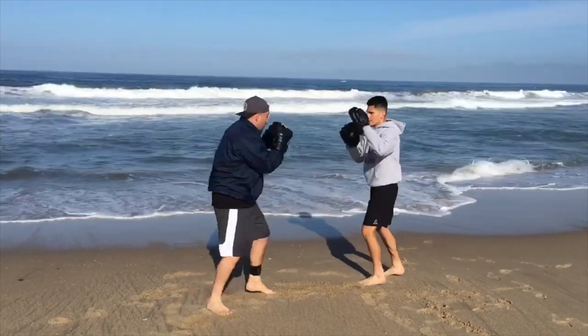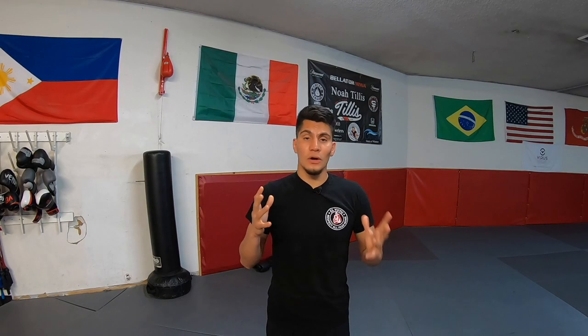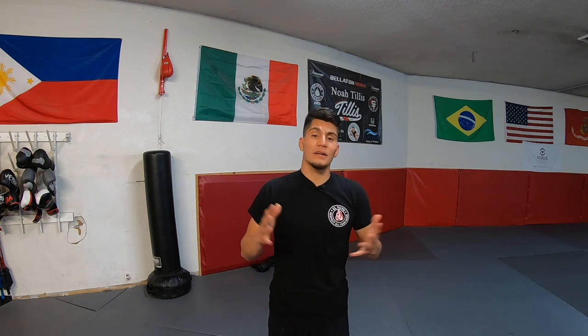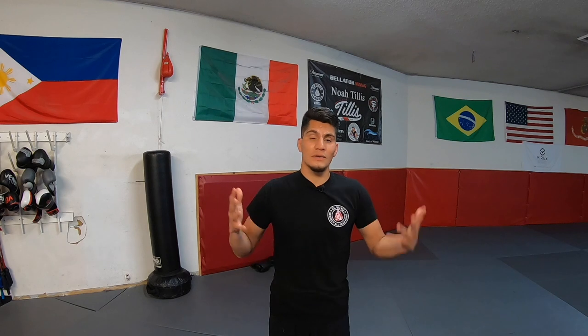Then this is the video for you. I want to make this clear — just because someone knows how to hold mitts, that doesn't make them a boxing coach. Being a boxing coach requires so much more than just holding mitts. In fact, I know some great boxing coaches that don't even hold mitts for their fighters.